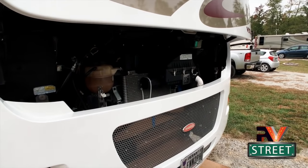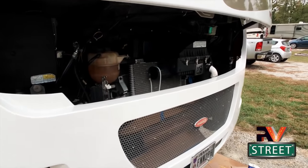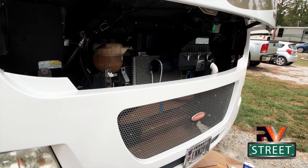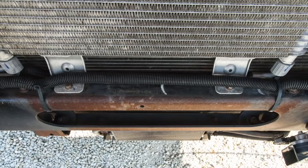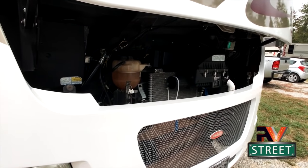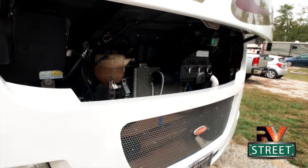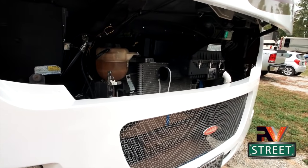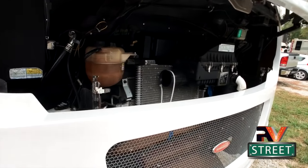Okay, so we're going to the front of the coach to do that front part of the chassis that was a little rusted. It really didn't need it, but every time I open up this hood and look in there to do service, I'm like, I need to take care of this rust. So I'm going to hand the camera over to Joni and show you how I prepared this area to take care of this light rust.